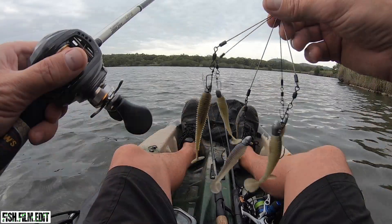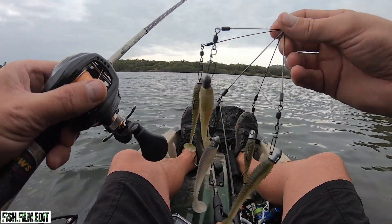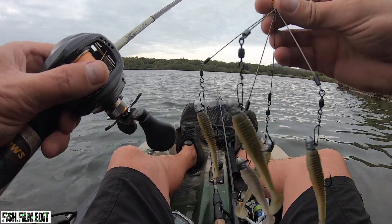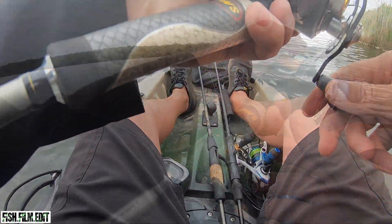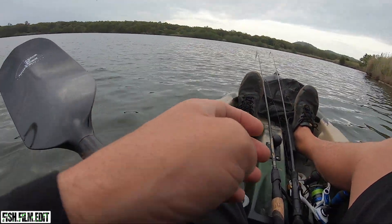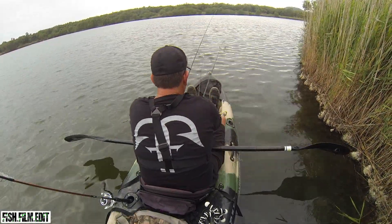Try the A-Rig - little baits all in one. If I get a fish on it I'll explain this a bit better later on. Let's get a fish first. So I've got to catch a fish here.